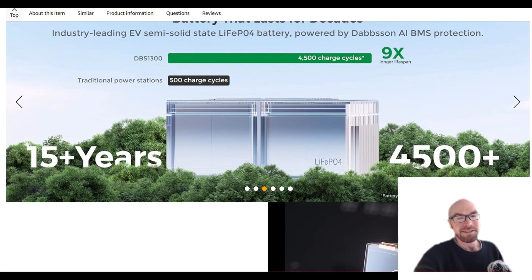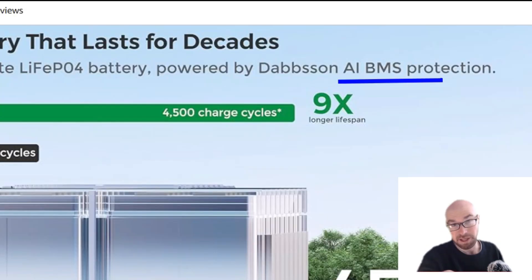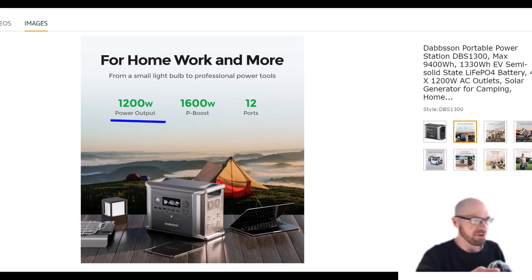The difference is still the 4500+ cycle rating down to 80%, and they're not just attributing that to the semi-solid state cells — they say the BMS has AI built into it. For the inverter, it's 1200 watts, which means if you want to power anything you can plug into a standard wall outlet, you're going to need the parallel setup. A lot of the competition is giving you 1800-watt inverters in smaller portable power stations.